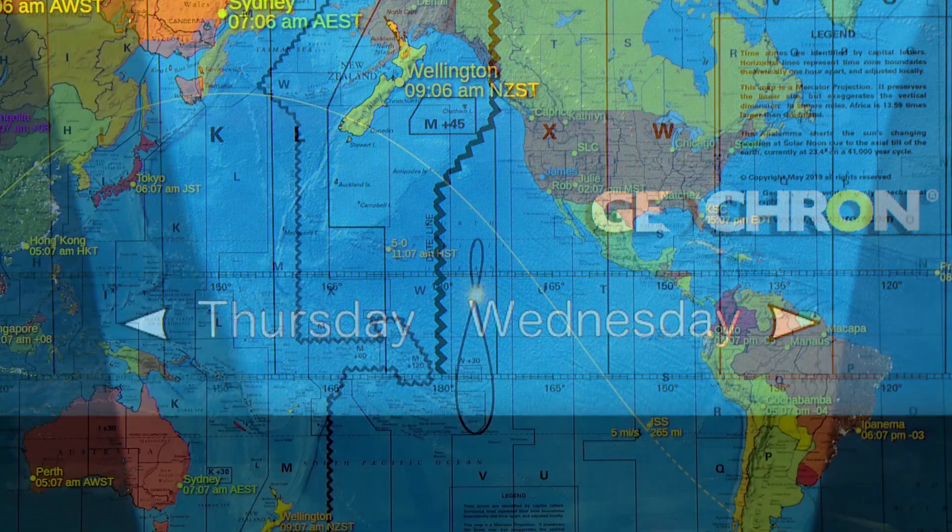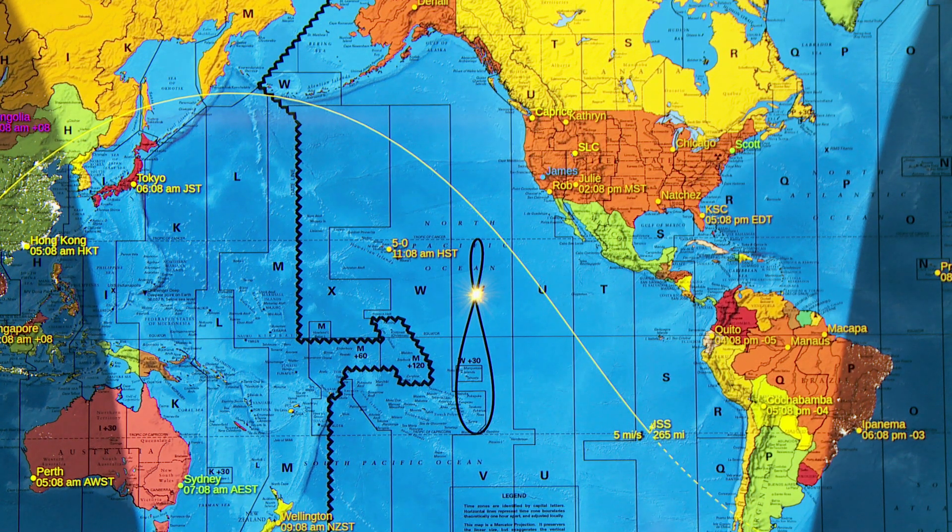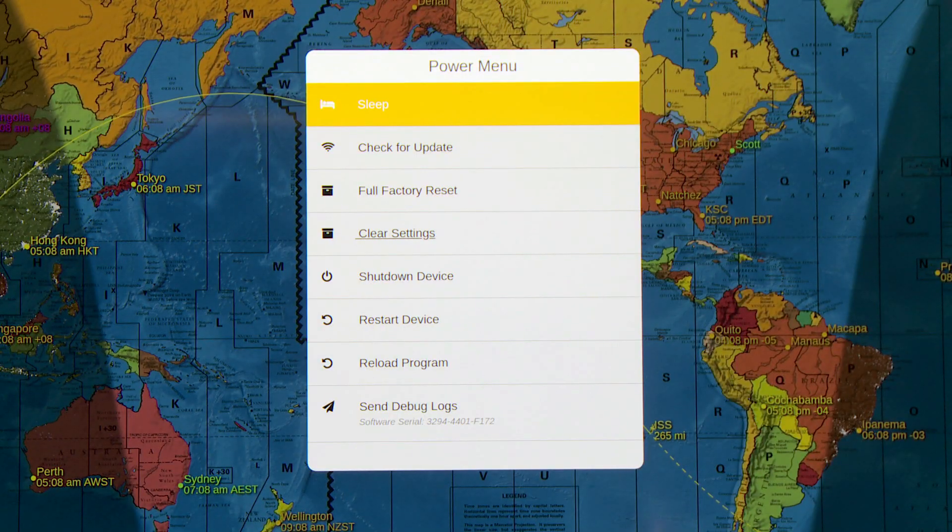In my initial review, I mentioned that the menus render a little bit differently depending on whether you're using an HD or a 4K monitor. They've done some work to make sure it's a little bit more consistent. So as I press the power button, this is the power menu that comes up. You've got some options there — the same options, but they just look more consistent whether you're using an HD or a 4K monitor.